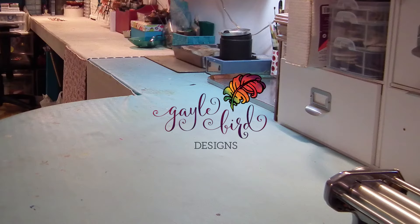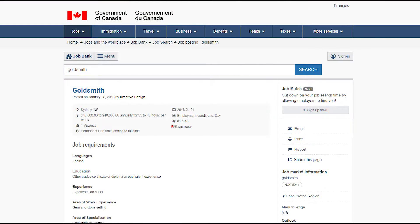This is Gail Bird from Gail Bird to Science, and I'm doing a bit of a vlog today. A couple weeks ago I thought I'd better look for a part-time job for just a little while — it's January, and as expected my self-employed income has been minimal. Nobody's buying jewelry. It took me about 15 minutes to discover that a friend was looking for a goldsmith in her jewelry repair center.